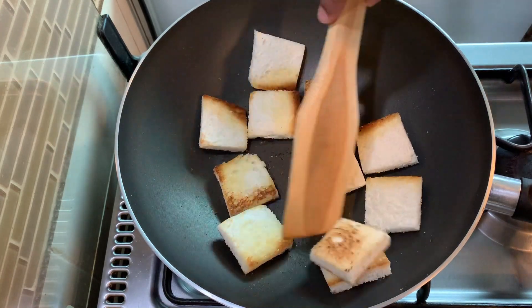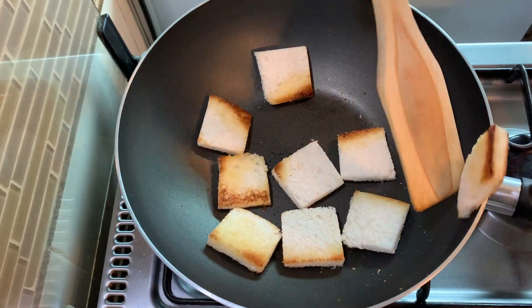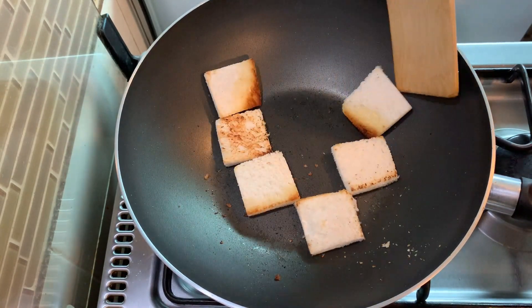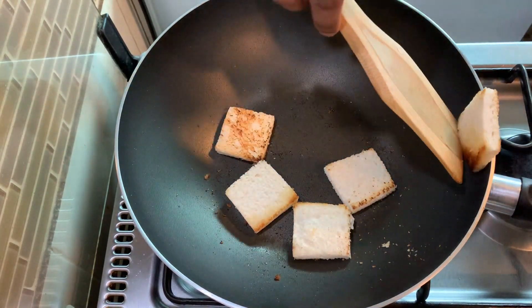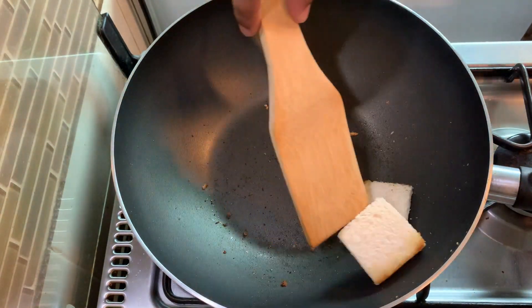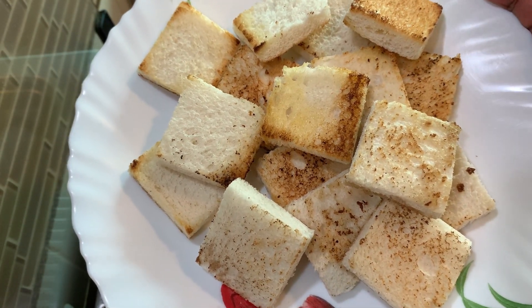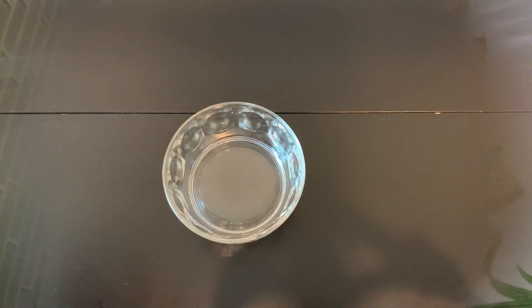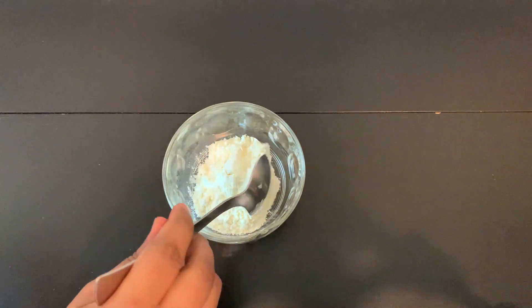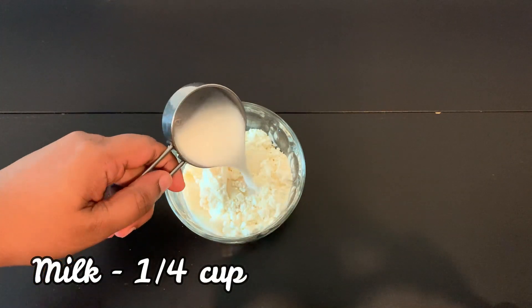Bread pieces will be made and placed on a plate. Add 2 tbsp of custard powder in the bowl.